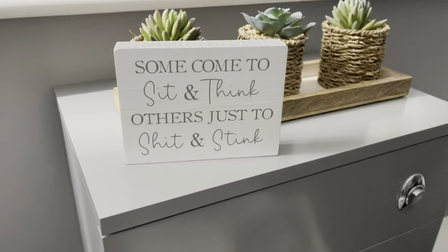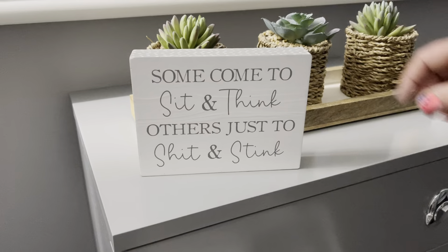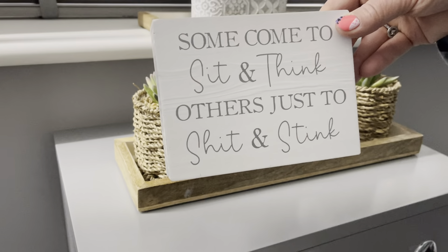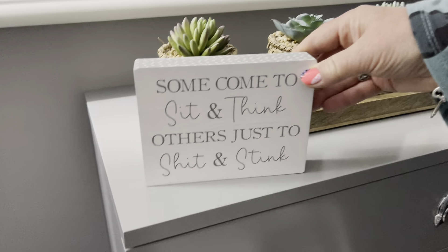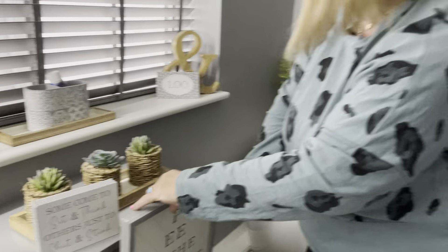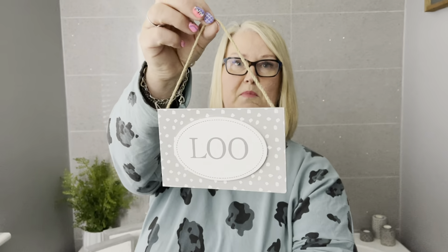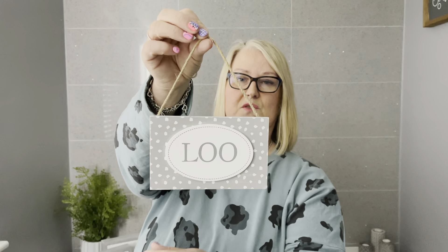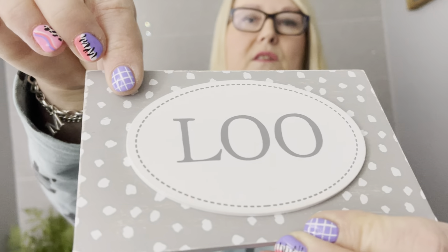Definitely love this one — little blocks: 'I came to sit and think, others just to sit and stink.' It's got little dots around the edge. We do really well with our toilet humor — it's been a really popular collection. We've also got a little 'Whoops' sign, a simple hang for the outside of the toilet, named 'The Loo,' with a little 3D block on the top.